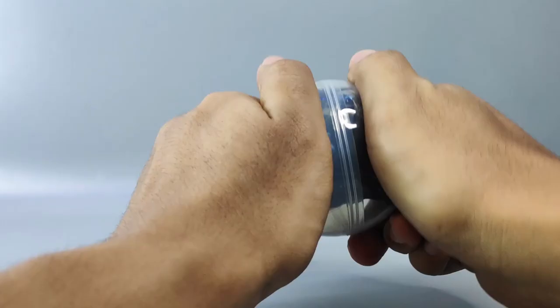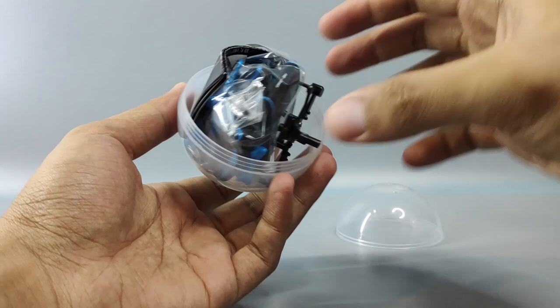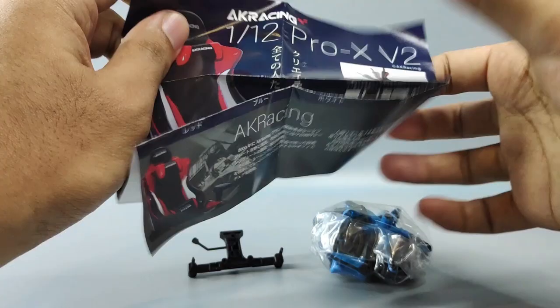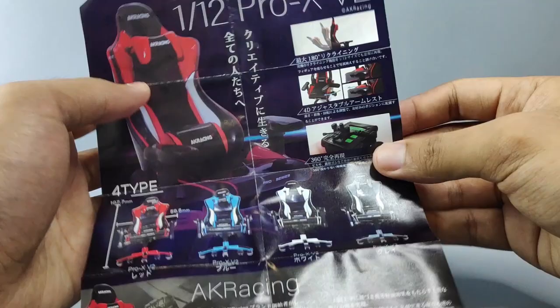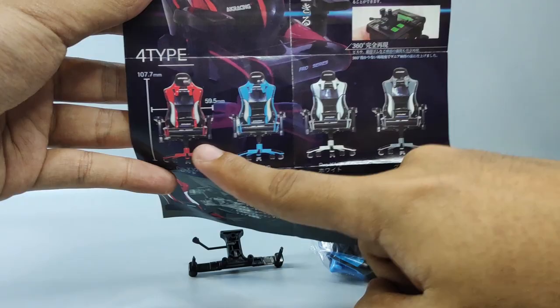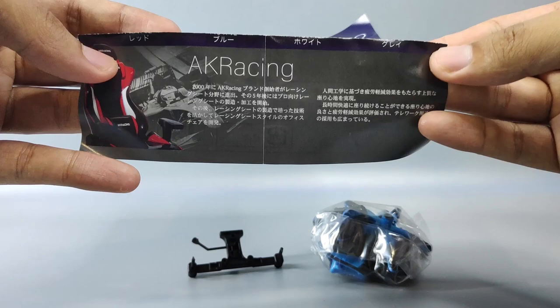Let's open up this ball and see what we get inside. We have the parts for the gaming chair, and this piece of paper is the information about the product. There are some articulation info here, and down here we have all the colors: the red, blue, white, and black one, plus some information in Japanese.